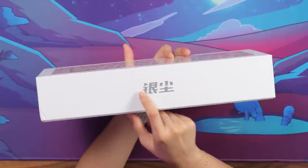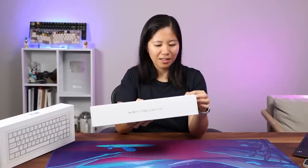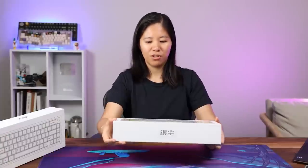The box — I think this probably says Dust Silver, and the other side definitely says Dust Silver. There are some stickers. I don't understand any of this, but it is a Bluetooth keyboard and it's very cute.